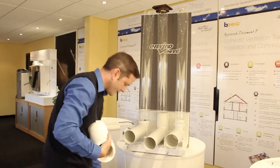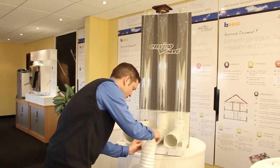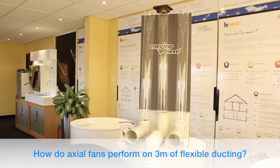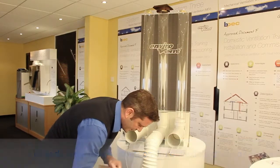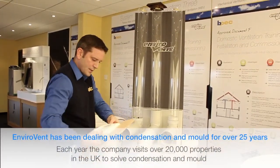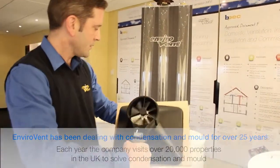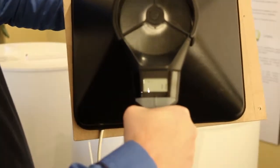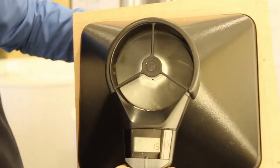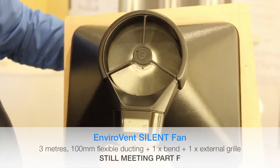I'll now put three metres of duct on a fan, because we get called out to a lot of condensation and mould problems in homes across the UK, and there are so many that have got axial fans fitted on ceilings with three metres of duct. So with three metres of duct, a 90-degree bend, and a fixed grille on a good fan, it's still doing 15 litres per second. Even on a fairly complicated duct run, this axial fan is still meeting building regs.